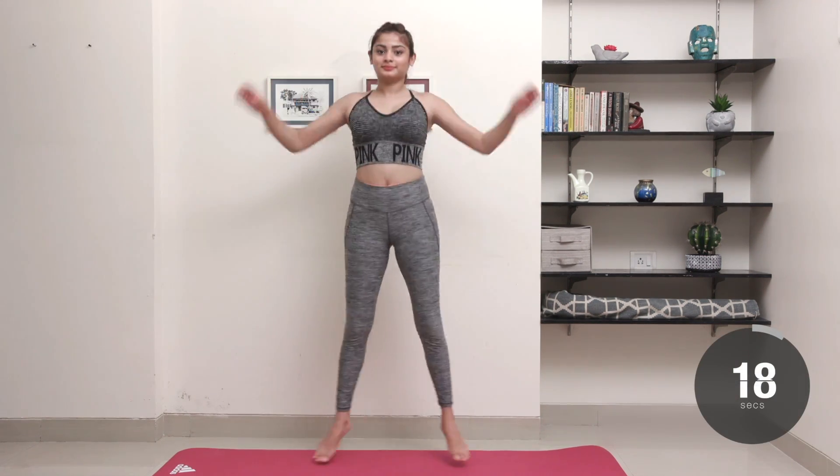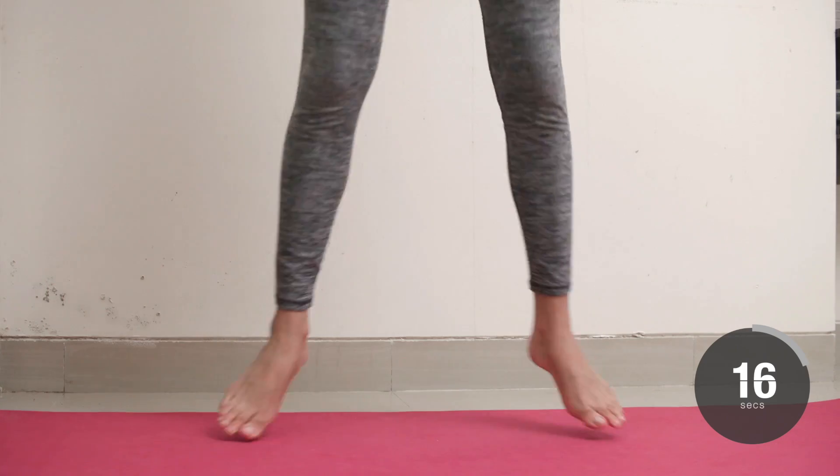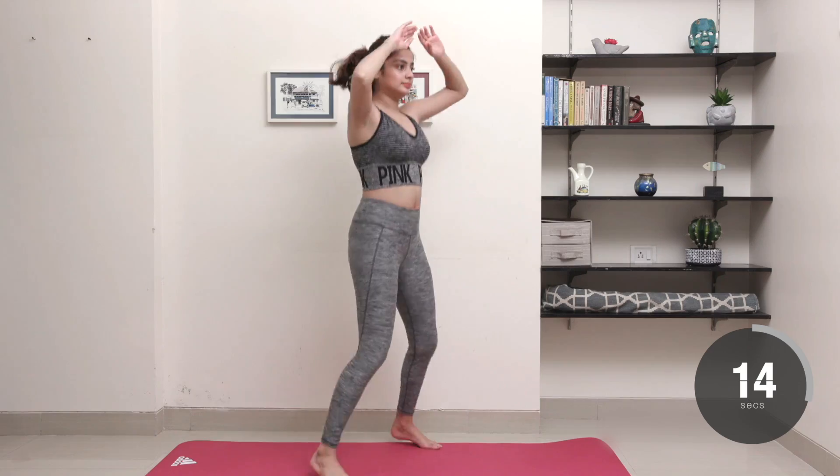Stand with your feet together, core engaged. Jump your feet wider than hip width apart and bring your hands up to clap them over your head.